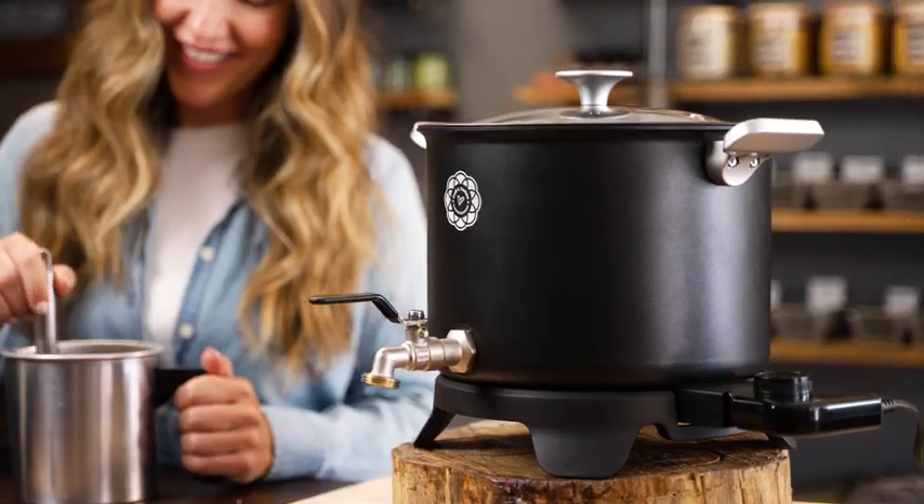If you love candle making, choose Craft and Venture and you'll love it even more.